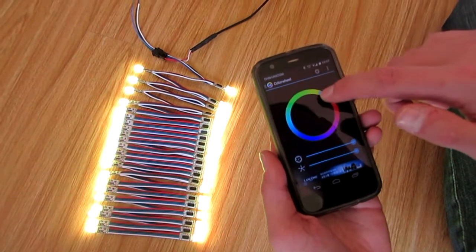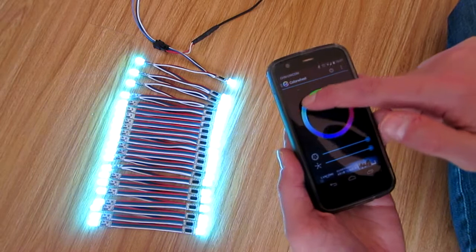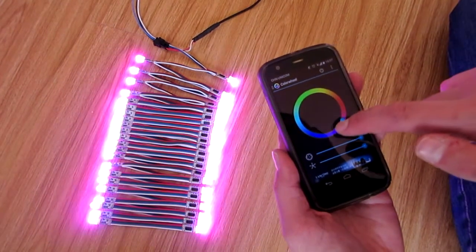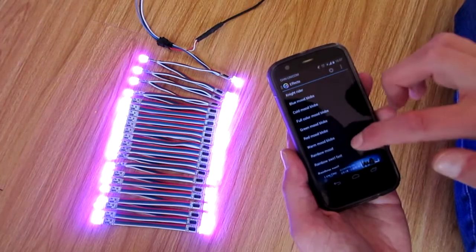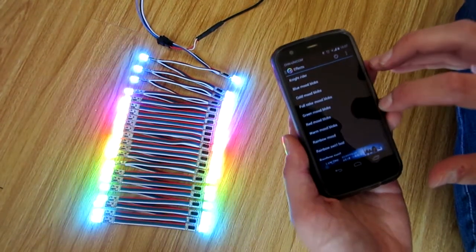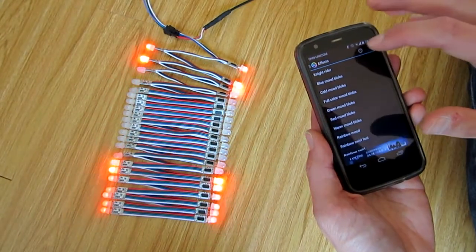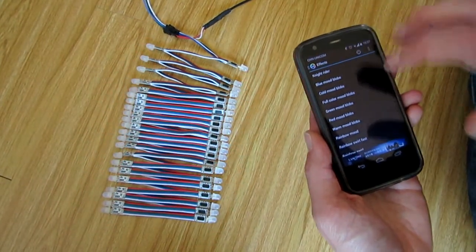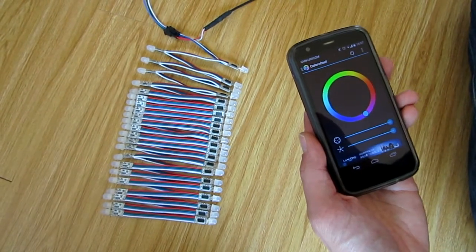There's a colour wheel that you can use to change the colour of the lights individually. You can also do some effects — rainbow colours, a Knight Rider effect, and various other things — and that's in addition to what's happening with what's on the screen.